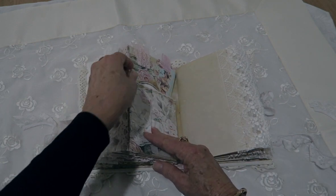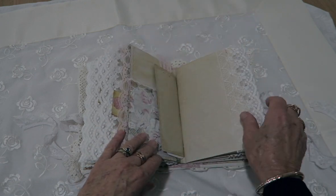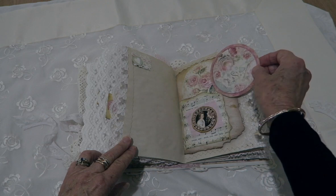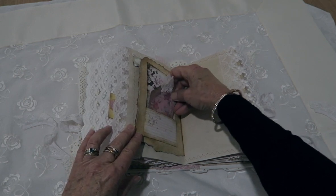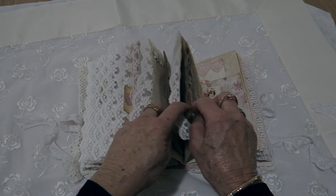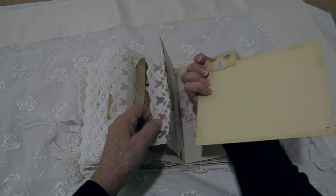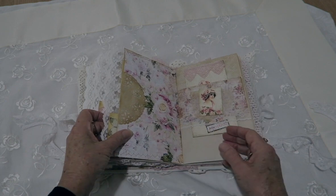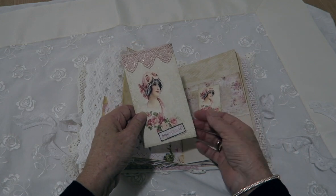Another lace overlay with some tags. There's a circle and a tag. Oh, there's another envelope pocket there with another large tag in it. I sometimes forget where I put things after I've finished a journal. This one has a tag which matches the belly band.